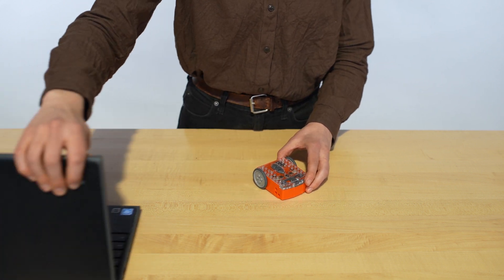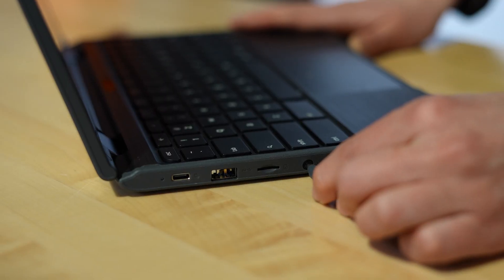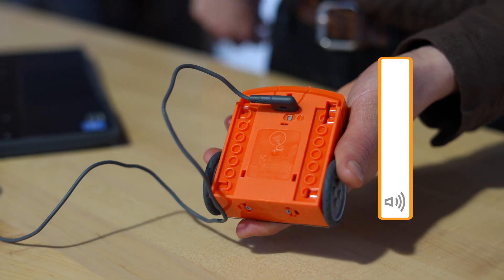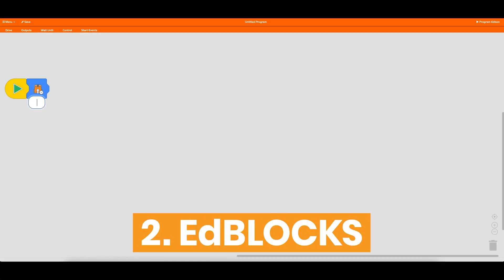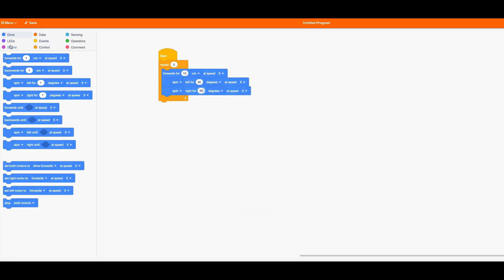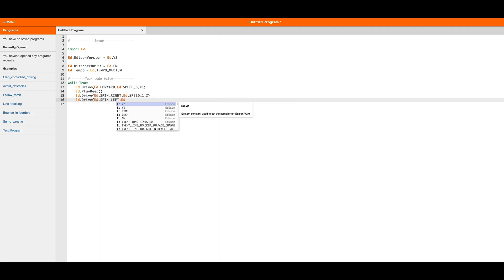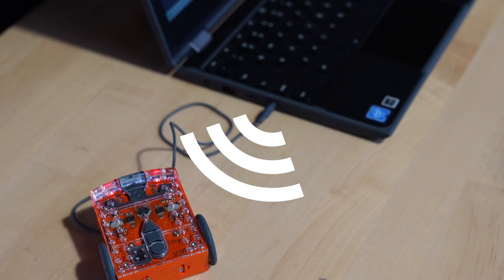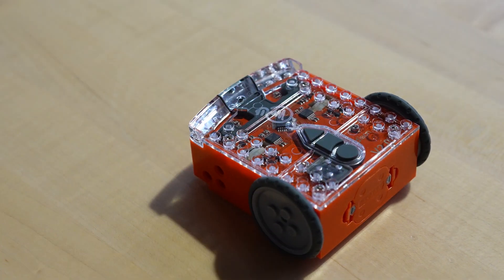If you want to code with a screen, there are a few options. The code gets transferred through your computer's aux port, so plug in the cord and make sure your volume is at 100%. You can write your program with EdBlocks for pre-readers, EdScratch for intermediate coders, and EdPi for more advanced students. With the press of a button, code is transferred to Edison via sound waves. Press play and instantly test your code in the real world.